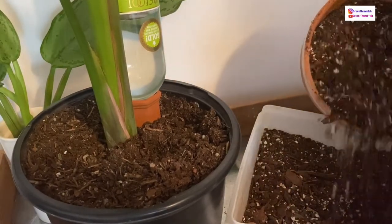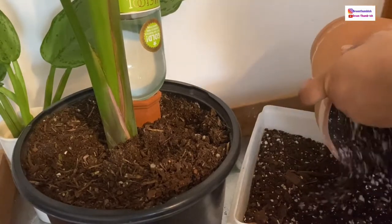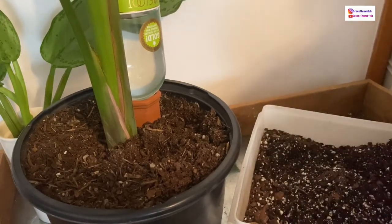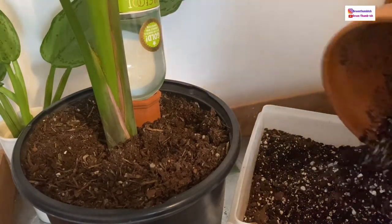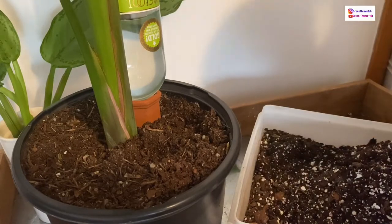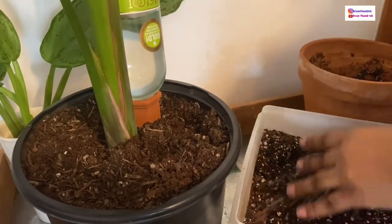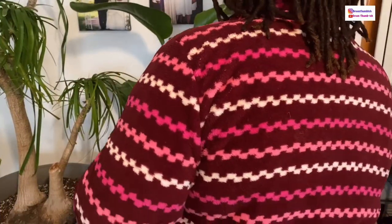Hi everyone, welcome to my channel. Today I'm repotting my white bird of paradise plant. It's still in the original nursery pot and I've been noticing some signs that lead me to believe it needs to be repotted, such as browning and drooping on the leaves. This terracotta pot had a different plant in it that I just repotted in an attempt to save, but tossed out. Since I just potted it, the soil is still fine so I'm mixing it in and reusing it for the bird of paradise.